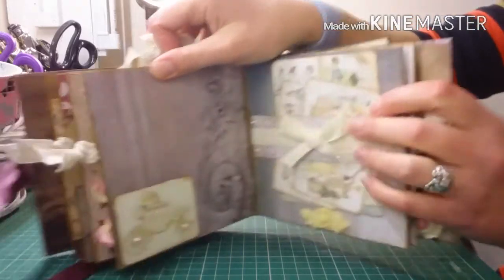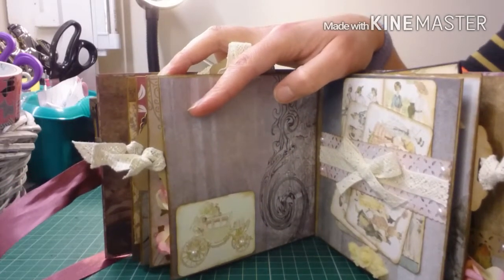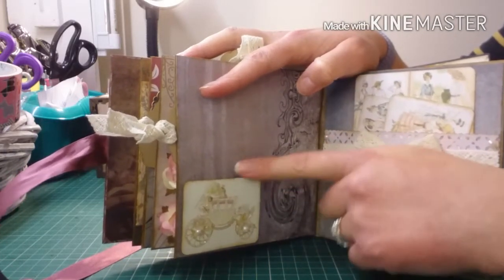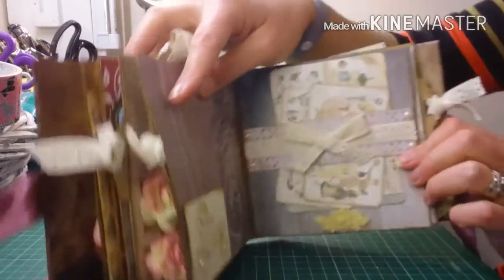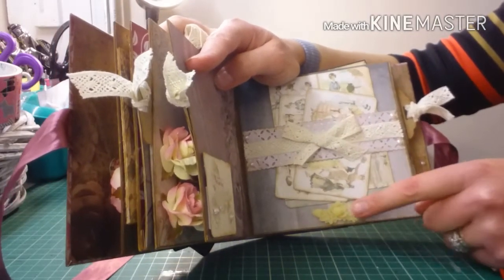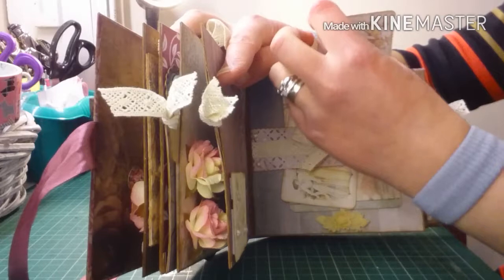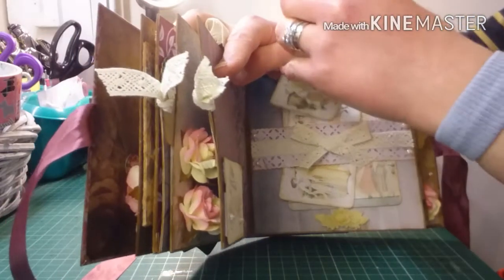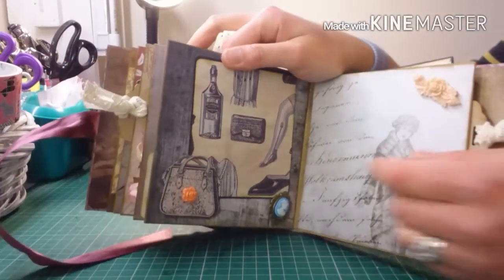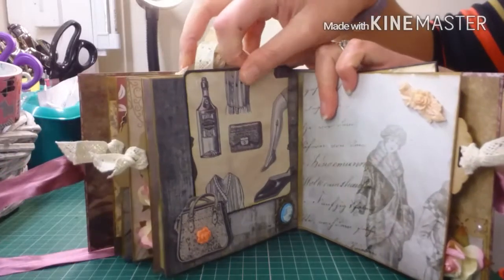On the next page I added a cut-out tag, glittered it up, and added some pearls to the wheels of a carriage. It's open so she can place a photo behind it. This one I did a belly band with some ribbon, and added flowers to the bottom to keep the tags in place — all the tags come out so she can use them as photo mats or for journaling. On the next page I added a cut-out bag, a flower, and a metal charm, and it slides out to be a photo mat.